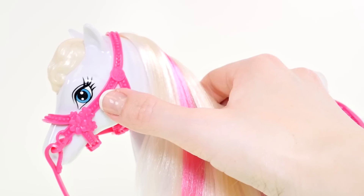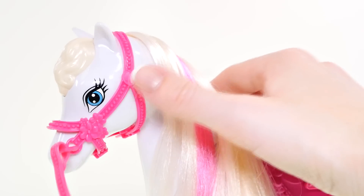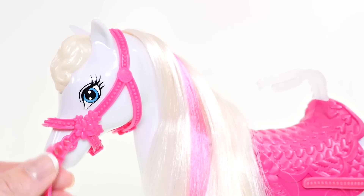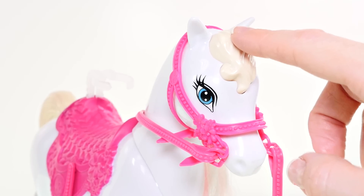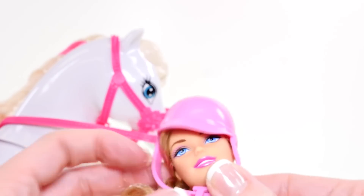Barbie's horse also has blue eyes and pretty long eyelashes. Her bridle is hot pink, and when you tug on the bridle, her head moves. This lock of hair on the horse's head is actually a button, and pressing it activates the horse's movements.